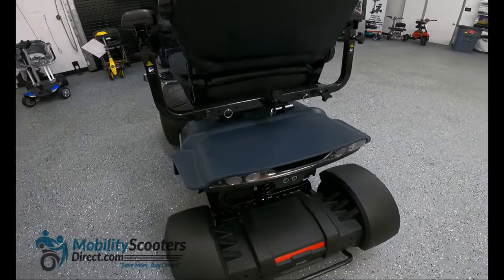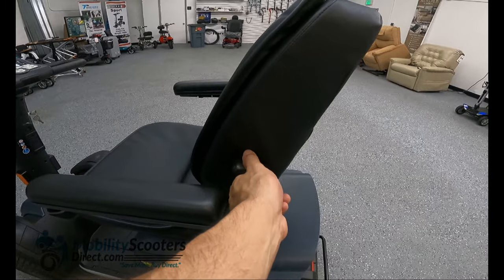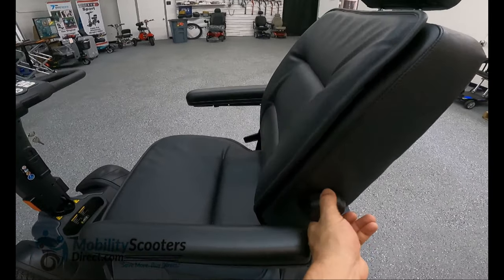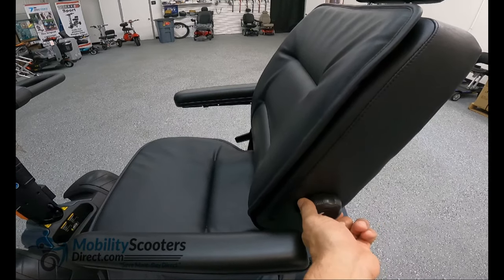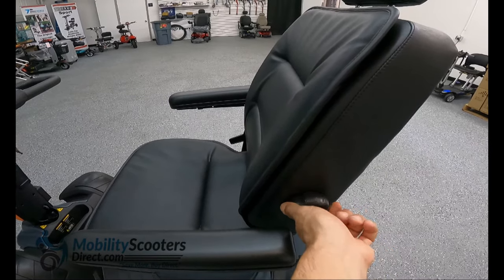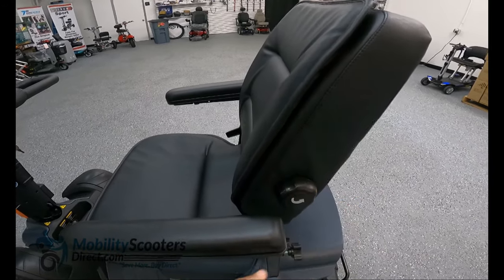Another great thing about the Wrangler seat is that it actually has lumbar support. You can twist the knob and as you twist it you'll notice that the lumbar support begins to firm up by pushing itself outwards or inwards. The armrests are also flip-up armrests.